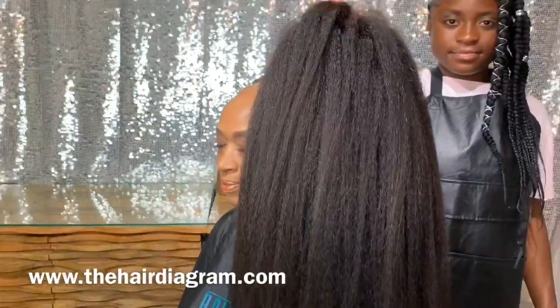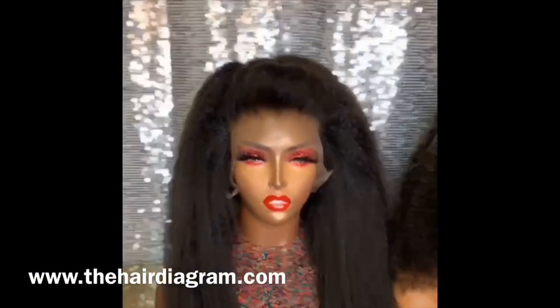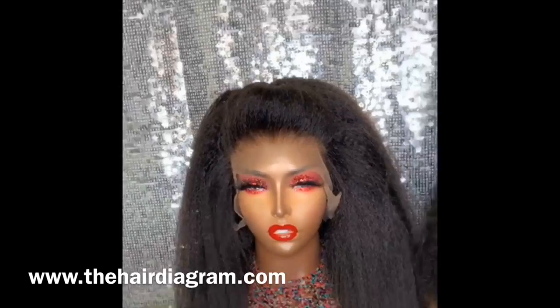So today we will be working with a kinky straight wig. This is the actual kinky straight wig Ashley is about to apply to her nana.